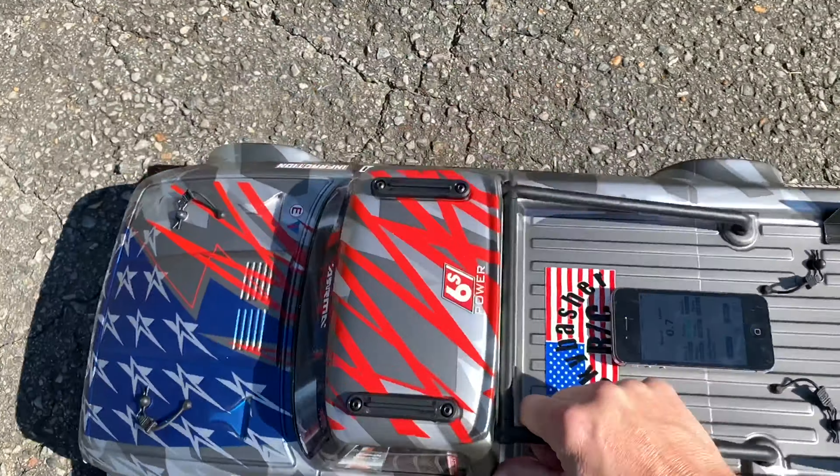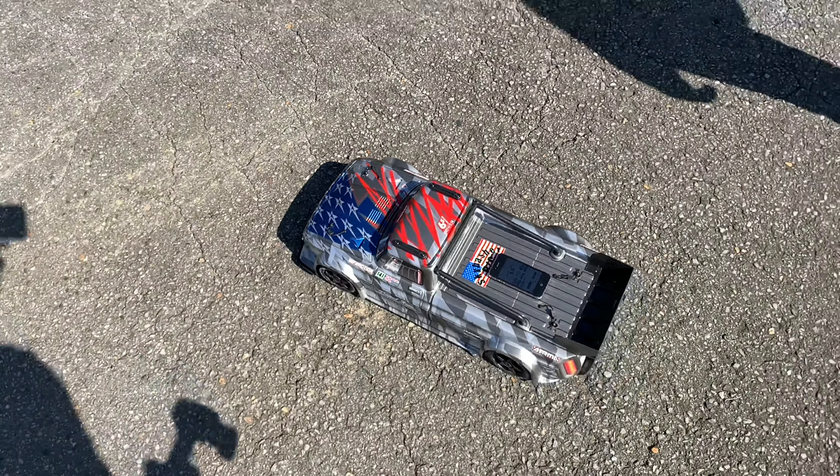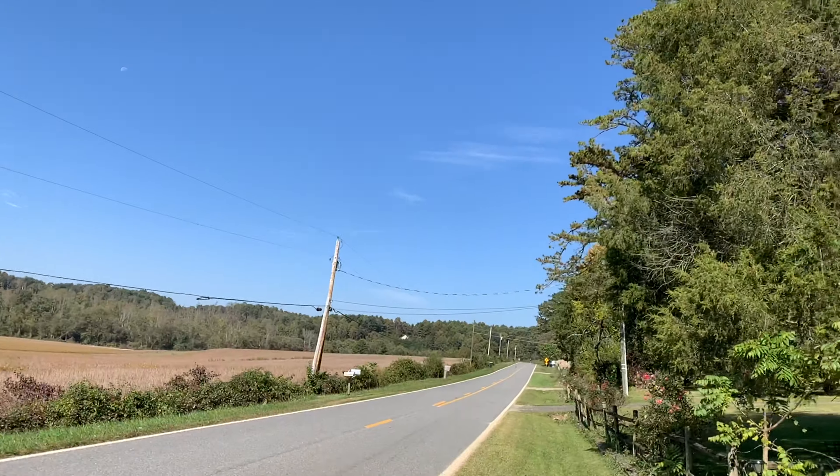I'm going to stay in it just a little bit longer this time to see if we can get 90 mile an hour out of it. Here we go, 100 percent.